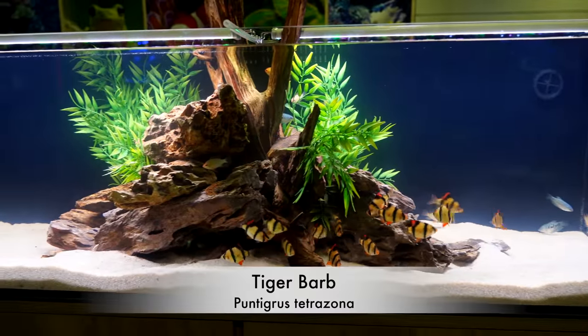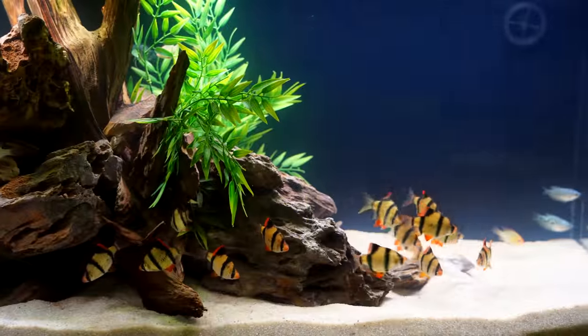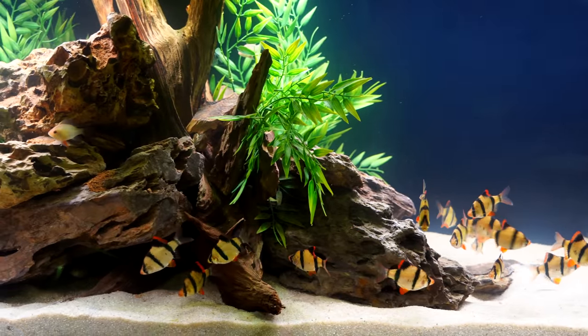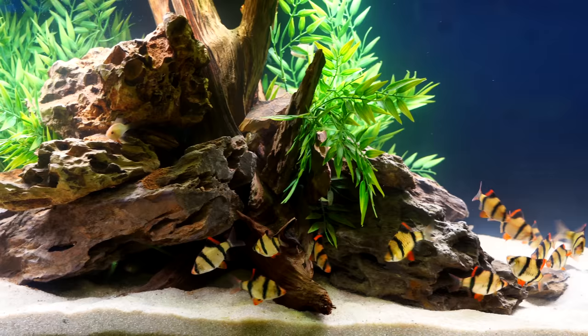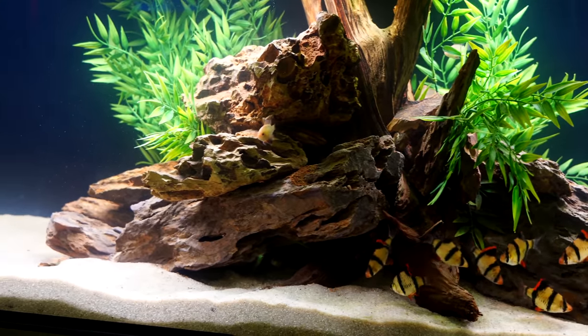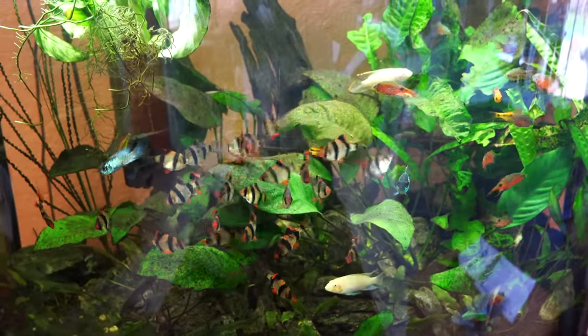Alright, so this is the Tiger Barb. Now the two tanks I'm going to show you today, these are not mine. This one was from Aquashella. The other one I'm going to be showing you in a couple minutes — the heavily planted one — was from Dane's fish room tour that we did back a few months ago. But I thought these two tanks really did a good job of exhibiting exactly how we should be keeping Tiger Barbs.